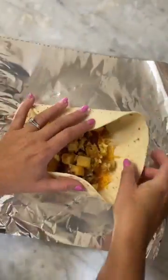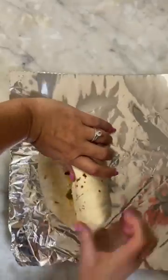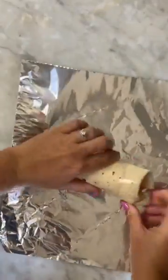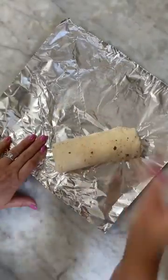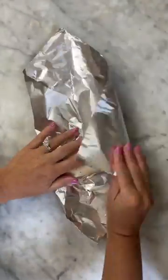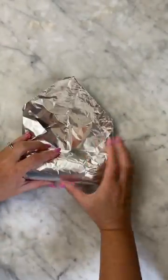Tightly roll the burritos by tucking the tops and bottoms in first, and then after rolling you can always tuck in the top and bottom further if needed. Place the burrito on the foil diagonally and start wrapping by tucking the sides in first, then tightly wrapping the foil all the way around the burritos. Place them in a freezer bag and try to get as much air out of the bag as possible before sealing and freezing.